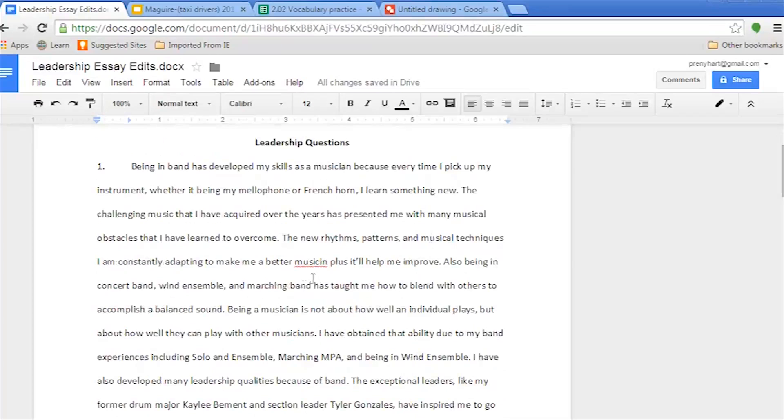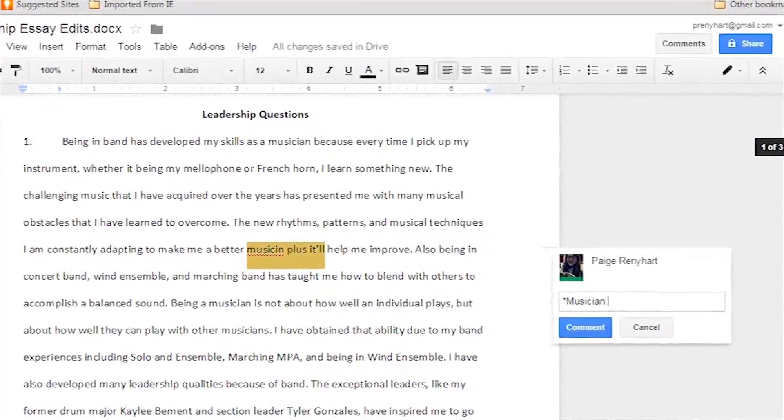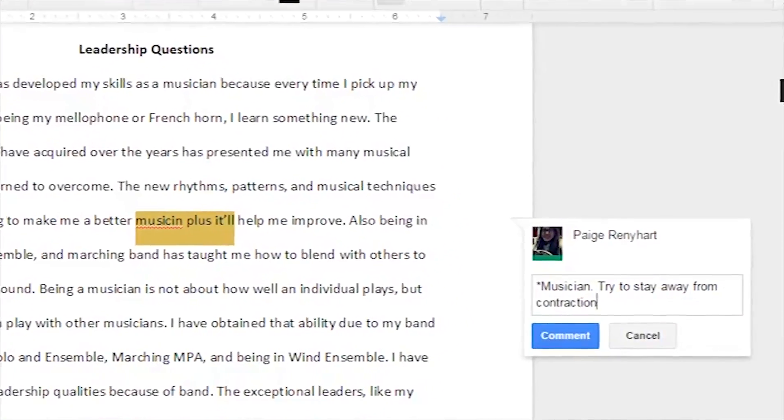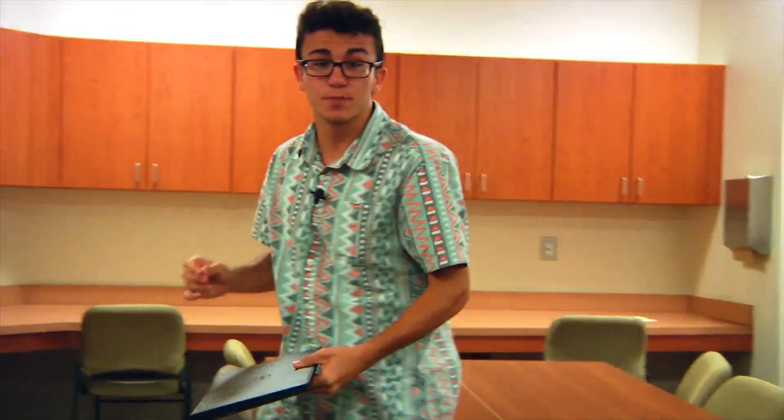And this is where it really gets interesting. All of your files are saved directly to Google Drive, a cloud-based storage that can be accessed by anyone of your choosing. This means students can actually go into a classmate's document and make comments and suggestions and collaborate to achieve the best end result. Peer reviewing has never been so easy.